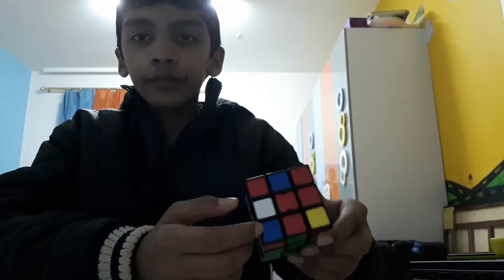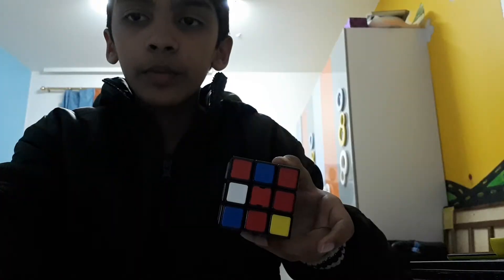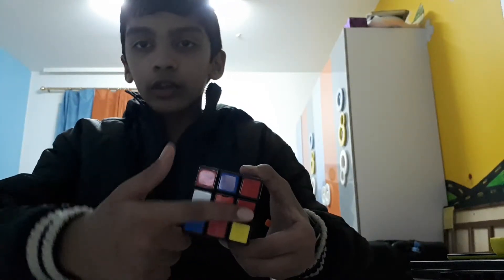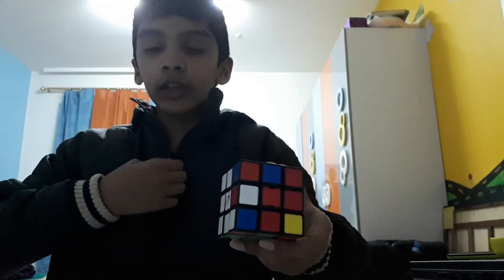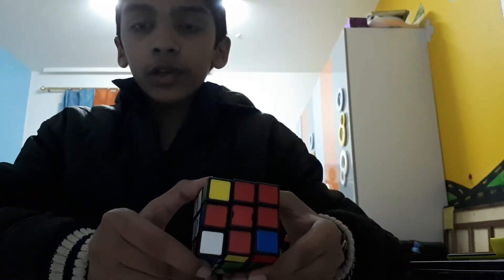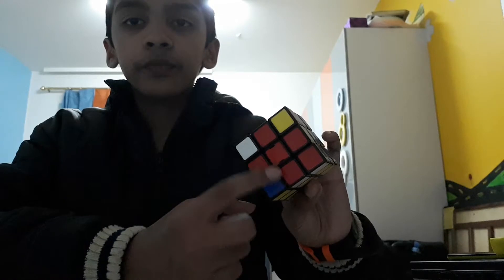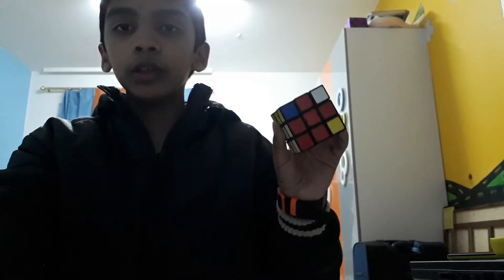Time for the last layer. First you need to make what's called the fish shape. Right now the top is all jumbled. To make the fish shape, put the cube inside your jacket and wait five seconds, then remove it. Because of the warmth of the jacket, the color will change — and as you can see it looks like a fish, with a tail and a body. Then rub it again to make it form the full top layer.